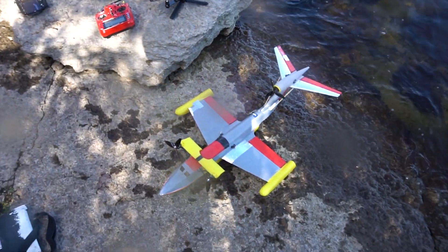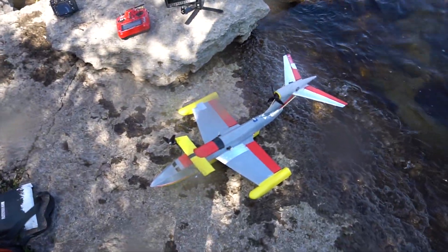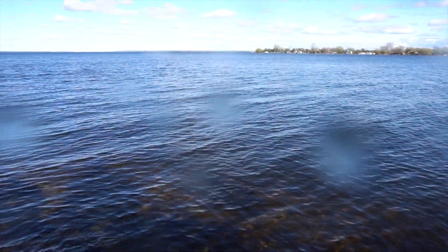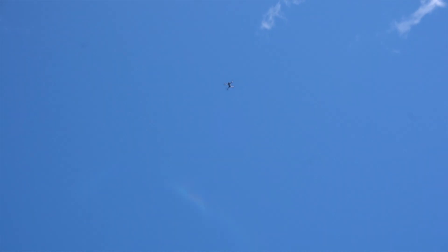Finally here and ready to try the Ekranoplan. The water is kind of wavy, but I hope it's not going to be too much of a problem. Got the Mavic up there and yeah, ready to go.